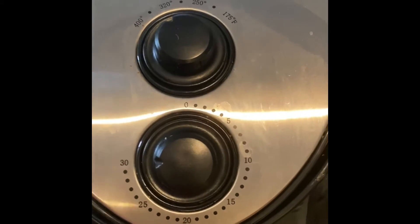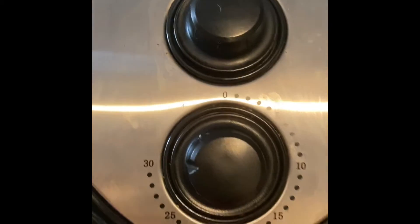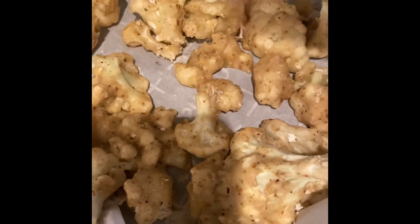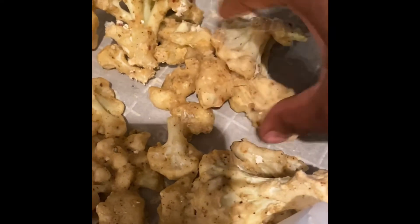I had a little bit extra that couldn't fit into the air fryer, so I'm gonna bake these in the oven. About halfway through I'm just flipping them for a nice even cook.